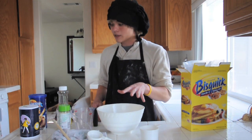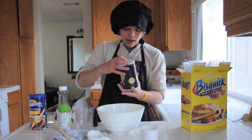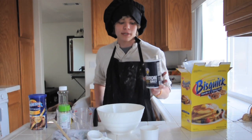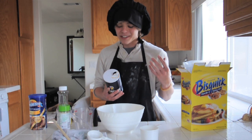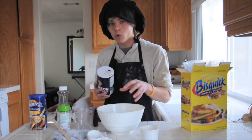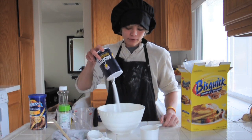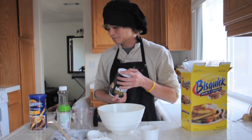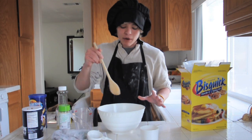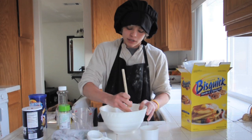Now that we got the eggs in there, we're going to move to the salt. Salt is one of the main ingredients in any recipe. Now, a lot of people are very picky on how much salt they put in their food. Me, I really don't care. I just put a lot in there. You get the salt in there and you might want to mix this up. We have some other ingredients to add, but just mix it up. Just get it going.